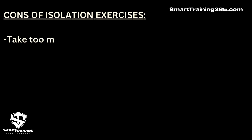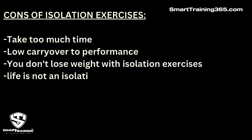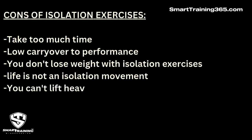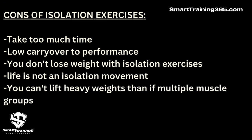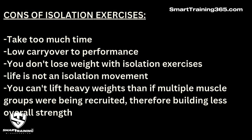The cons of isolation exercises: they take too much time, there is low carryover to performance, you don't lose weight with isolation exercises, life is not an isolation movement, you can't lift as heavy weights as when multiple muscle groups are being recruited, therefore building less overall strength.